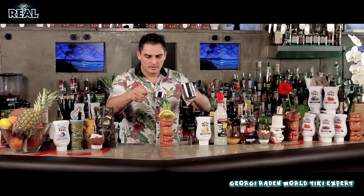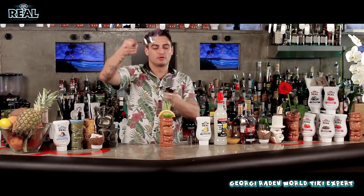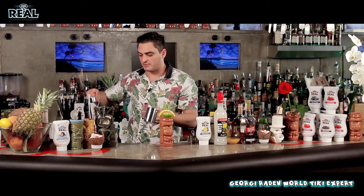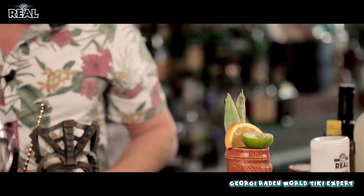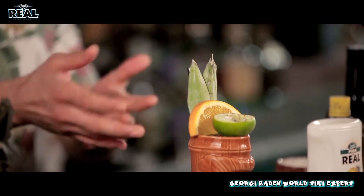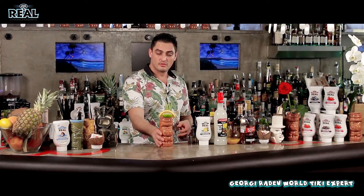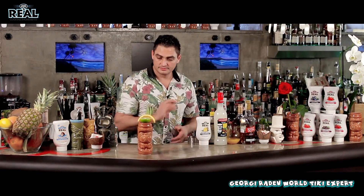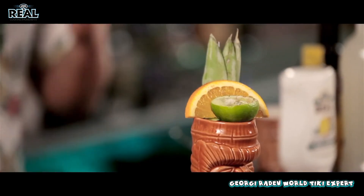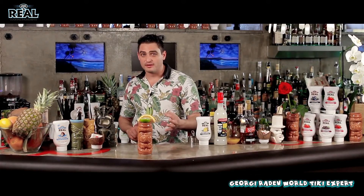You get the cinnamon here and as you're pouring, you get a bit of cinnamon on top like this — so the volcano is erupting. You can see the lime is still burning, and you can drink it as it goes and it burns. There you go, guys — enjoy that very, very tiki cocktail explosion of flavors called Mauna Loa. Thank you.